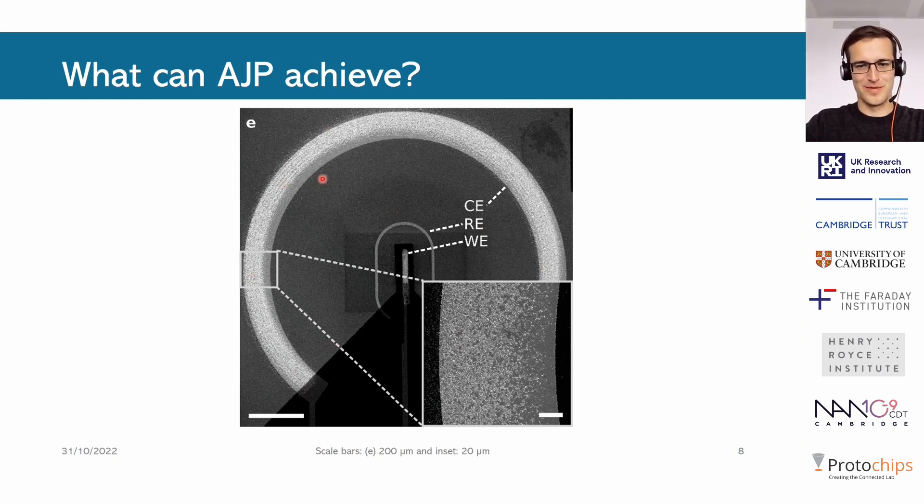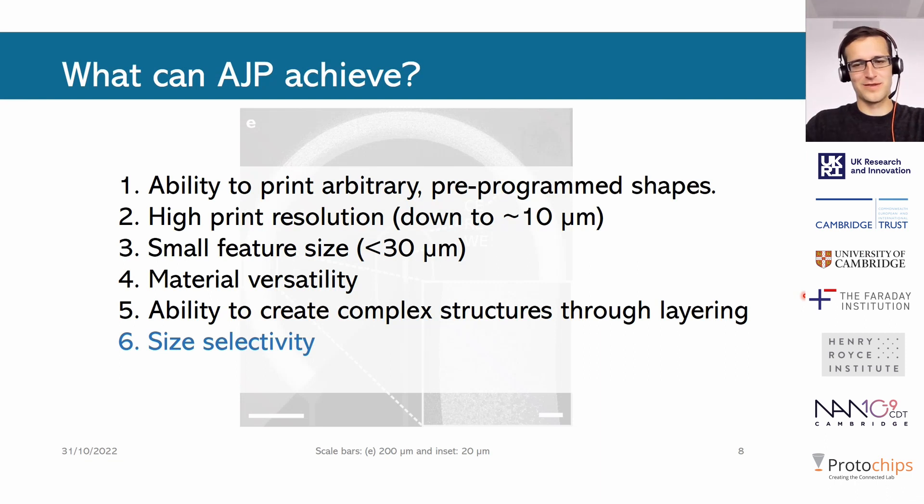We can also print the outer electrode to actually form a battery on this chip. On this side we printed LTO, which would be an anode in this case. This nicely highlights another aspect of aerosol jet printing, which is that you can pre-program shapes and just execute them with the printer. Essentially how you make the shapes is by having the substrate move under the nozzle — you can just draw a shape in CAD and upload it.